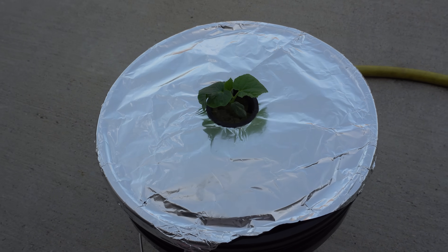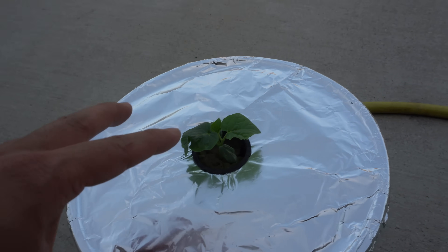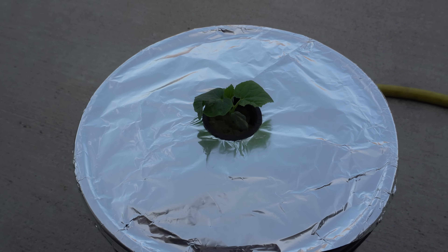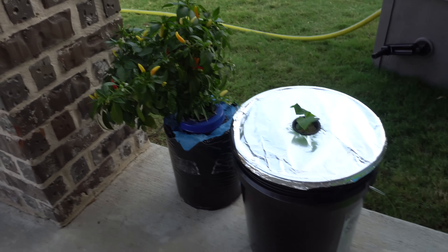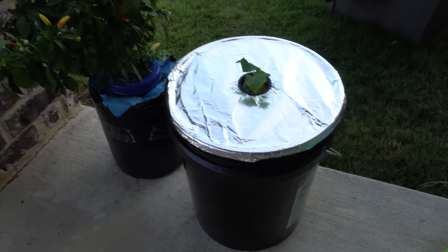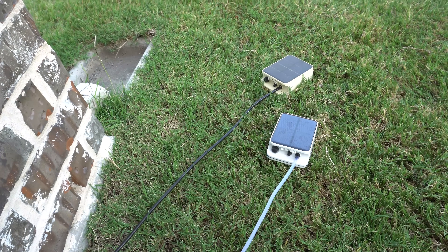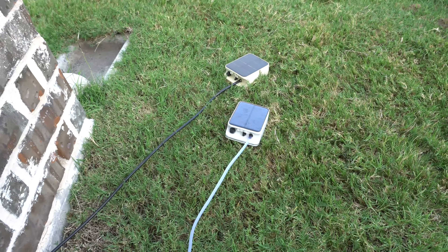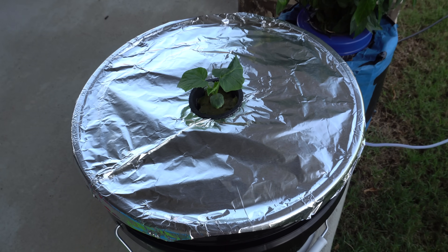This plant just came out of my indoor grow tent, so I'm going to leave it in the shade for a few days until it gets acclimated to the sun. It's going to sit under my patio for now, next to another pepper plant also running on solar power hydroponics. The solar unit is positioned where it gets sun for a few hours even after the sun leaves the patio area.